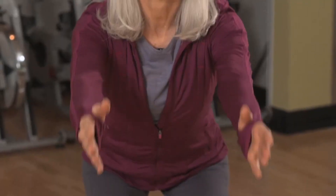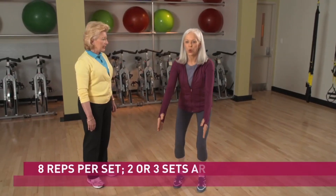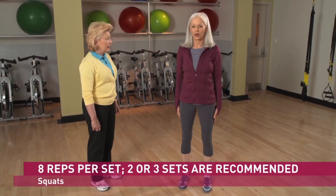Inhale and exhale. Inhale and exhale. Great.